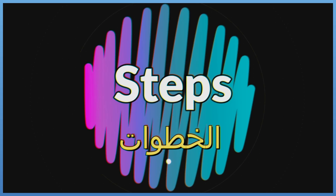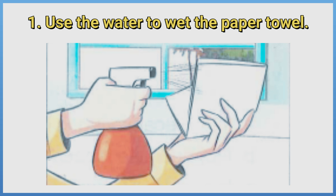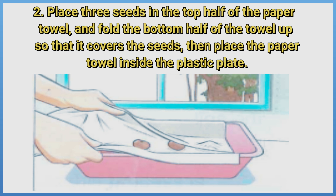Steps: First, use the water to wet the paper towel. Place three seeds in the top half of the paper towel and fold the bottom half of the towel up so that it covers the seeds, then place the paper towel inside the plastic plate.